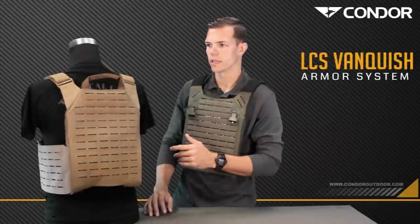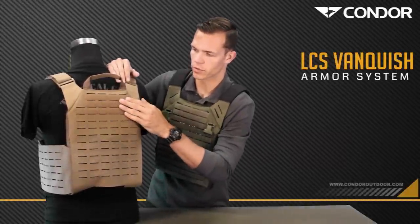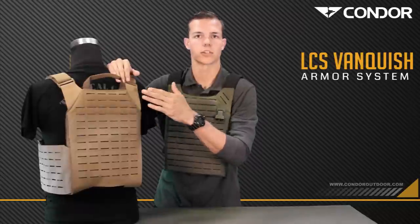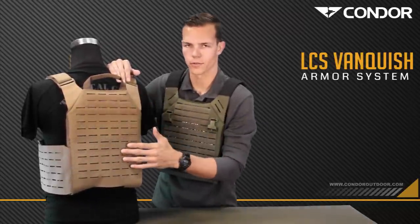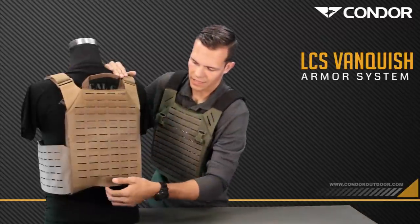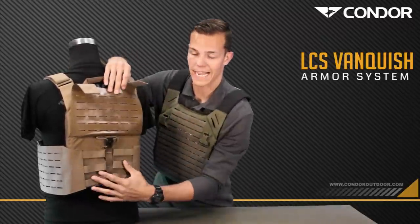Moving on to the back of the plate carrier, there is an integrated drag handle. There's also a loop panel here on the back for any ID panel patches or any other patches you might throw on there. There's also some more of the laser cut material for any other accessories. The Elite version has the same securing system for the cummerbund to help prevent sagging.